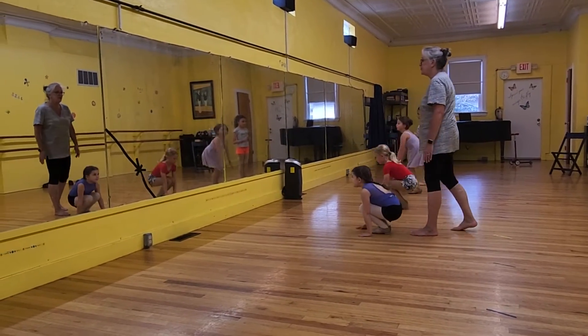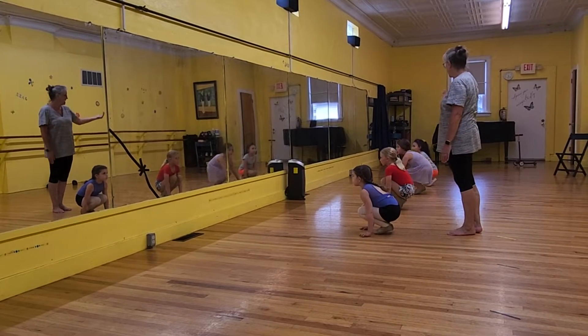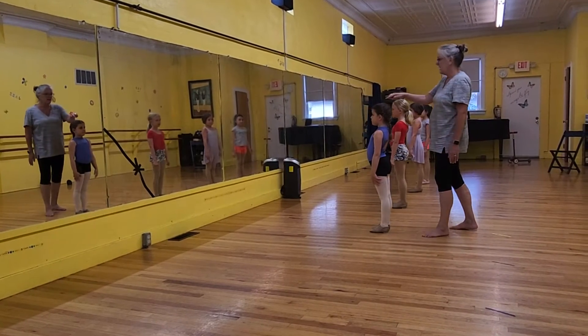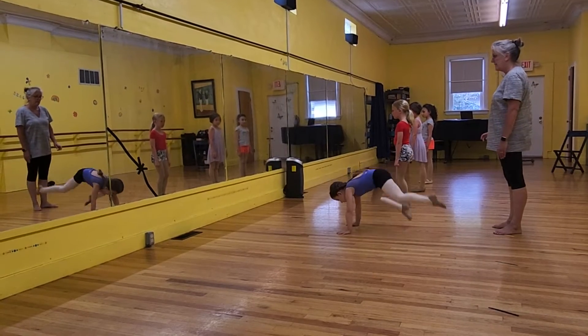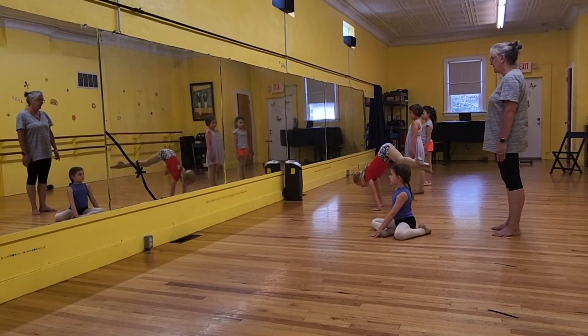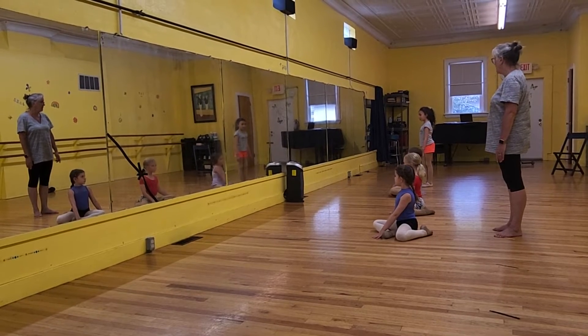Squat down to the floor. Nope. Everybody up. Just no feet up. Squat down to the floor. Kneel kick. Sit. Squat. Kneel kick. Sit. Squat. Kneel kick. Whoop!